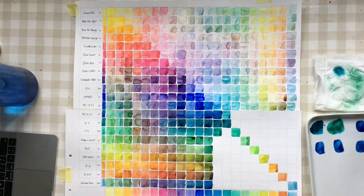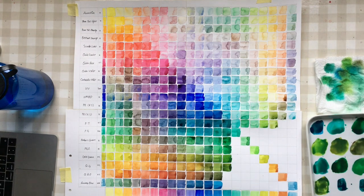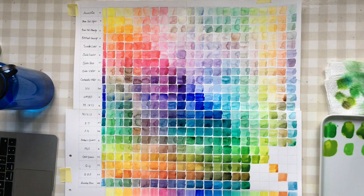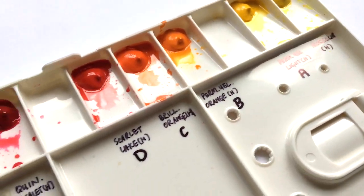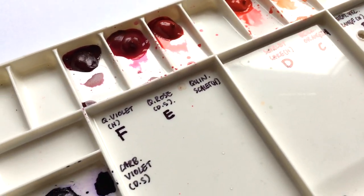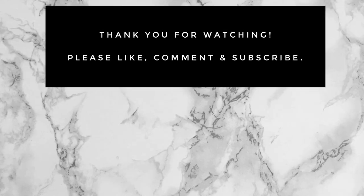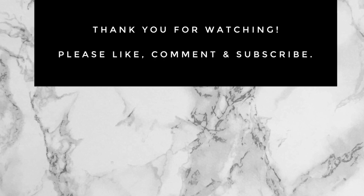The palette produces a huge range of beautifully intense colors. My only concern is that there aren't many dark shades, so I might add one or two darker colors such as indigo and burnt amber. I hope you have enjoyed this video — if you have any questions about the palette and my color choices, please ask in the comments below. Thank you so much for watching, please like, comment, and subscribe, and I'll see you in the next video.